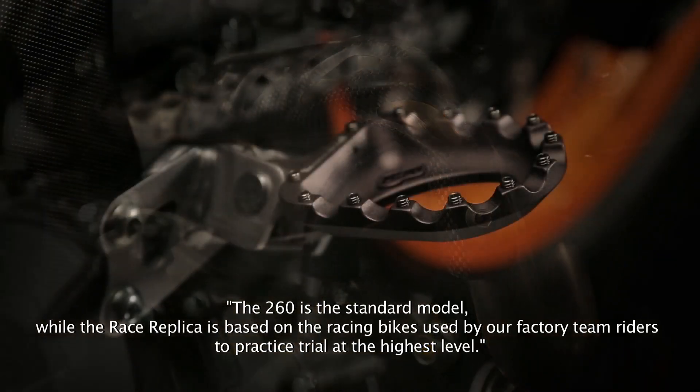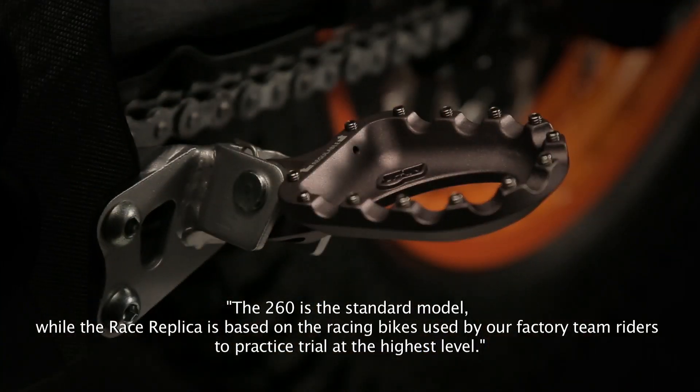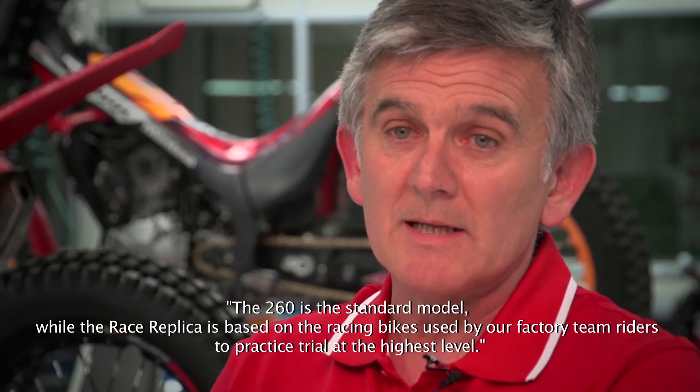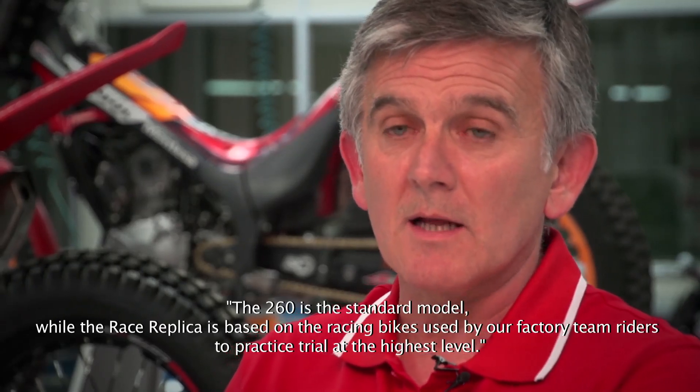La 260 es la moto estándar y la Race Replica es una réplica de nuestros pilotos para practicar trial a alto nivel.